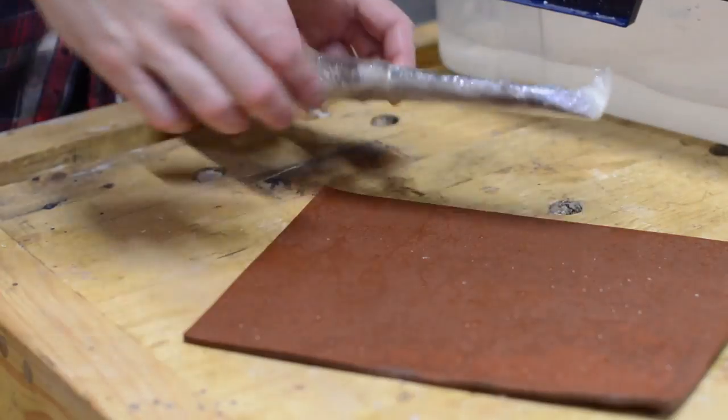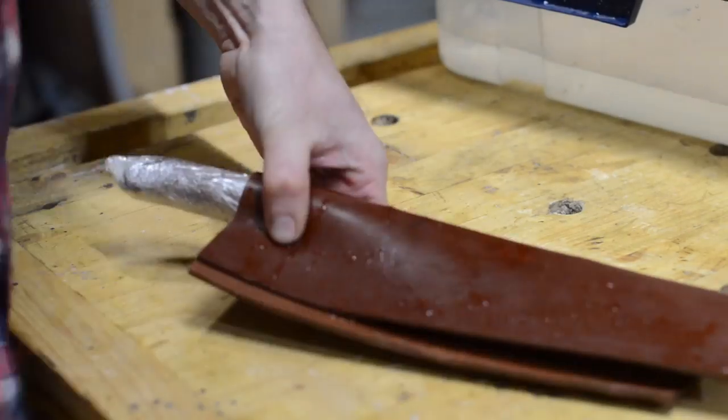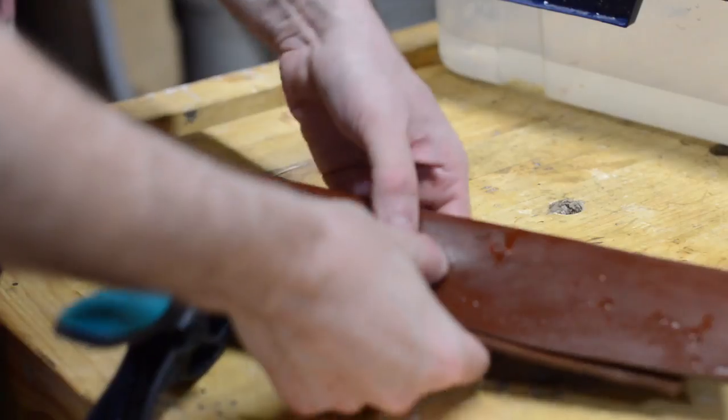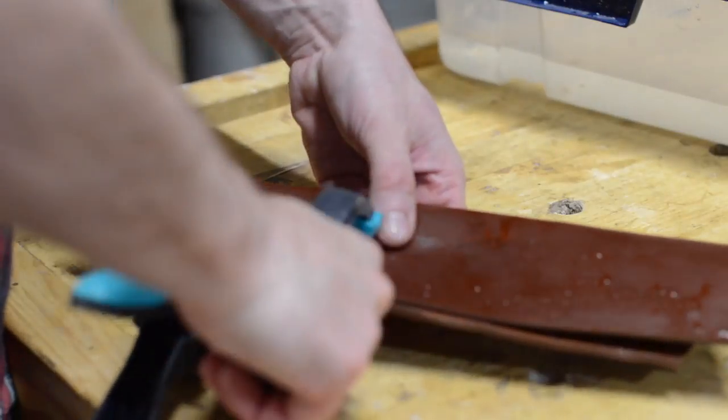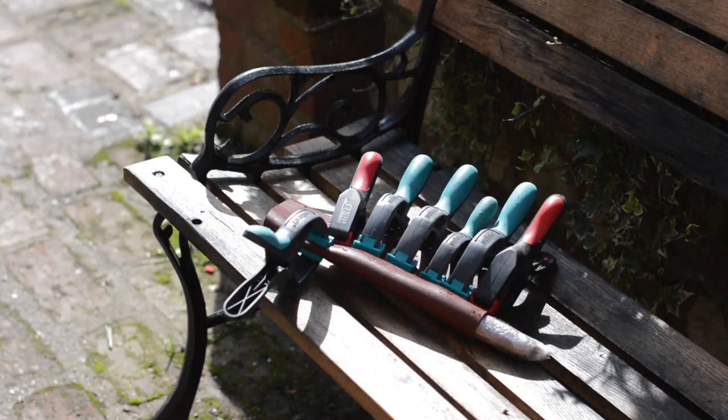When it was nice and soft it could come out of the water, and then working quite quickly before it cools and dries, I could fold it round the blade and clamp it in place. This method is called wet forming, as when it dries the leather should hold the shape. It now just needs a couple of days to dry out before I can do anything else.